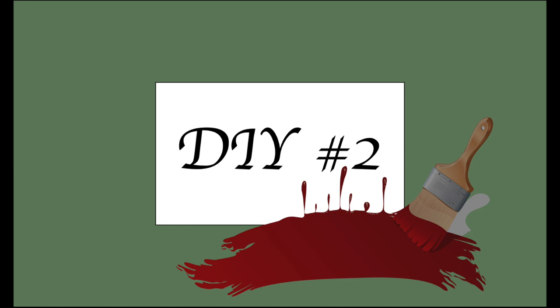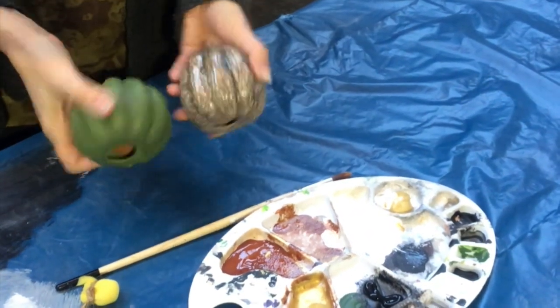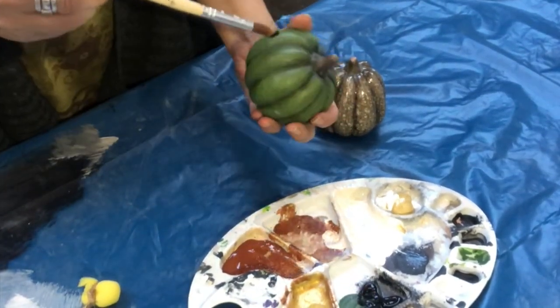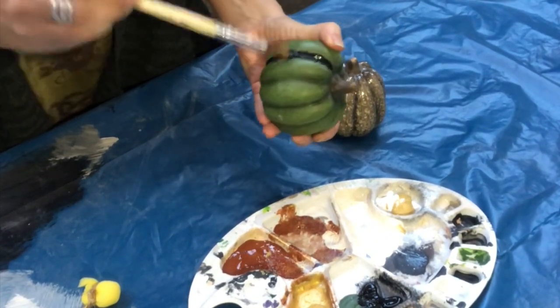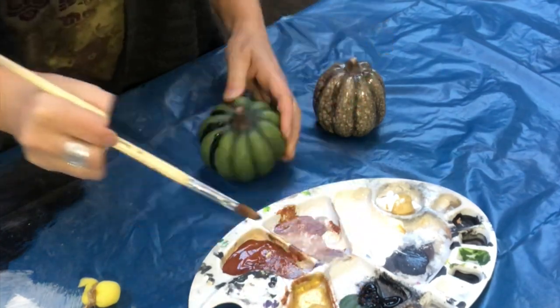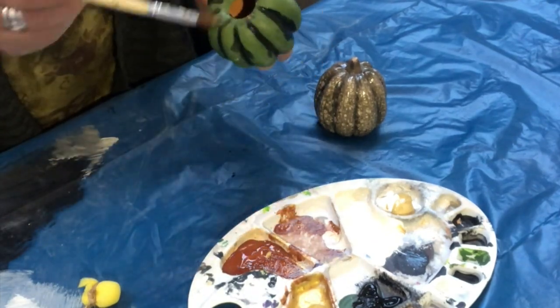For my second DIY, I will take the ceramic pumpkins that I bought at Action — our local cheap store here in France — and I will just paint them to mimic that ball. I will have black in the grooves, then dab brown and gold, and on top of that the final taupe beige color. So they will look beautiful in that ball.